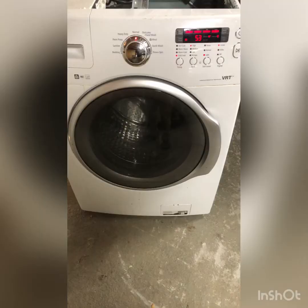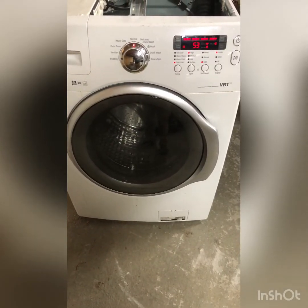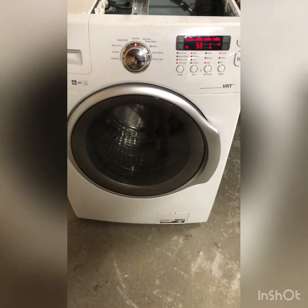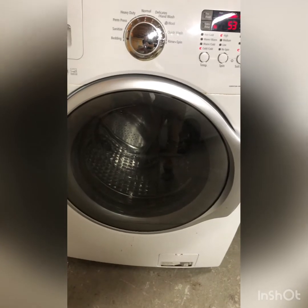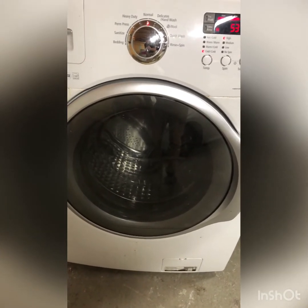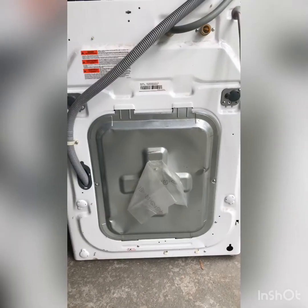Hey, what's going on everyone, welcome back to DIYs guys. My name is Cole and today we're going to be working on a Samsung washing machine that won't agitate or spin. I just started the washing machine and you can see it's trying to agitate but it can't. So what we're going to do is check out the rotor position sensor on the rear and see what's going on with that.